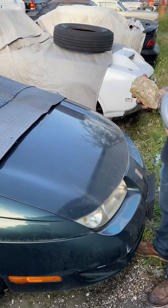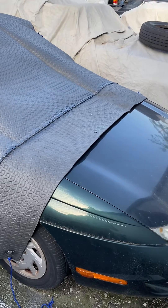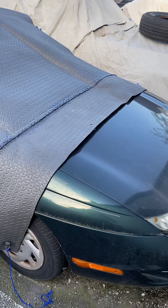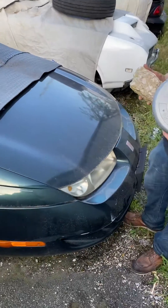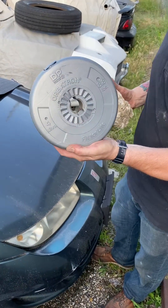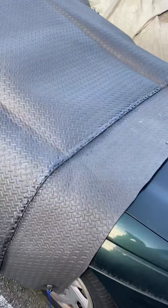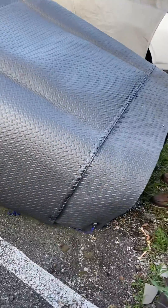Hey guys, this is Robert with the Car Armor. Today we're going to try the Car Armor out on the hood to get an idea of how powerful the material is. We don't have 78 even velocity, but we are going to try it with an 8.8-pound weight and maybe just a slab of concrete. Let's slide this down and see what happens once you have the application on the car.